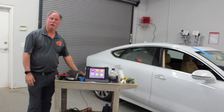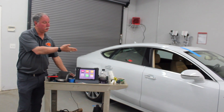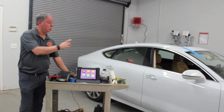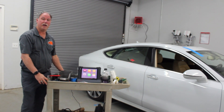Hi, I'm Dan with Insight Calibration. We will be doing a front forwarding camera calibration on this 2017 Audi A7, and we will be showing you the importance of bringing this back to factory specs after a windshield has been replaced.